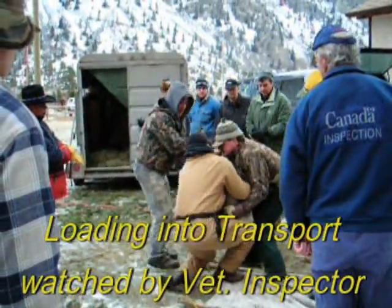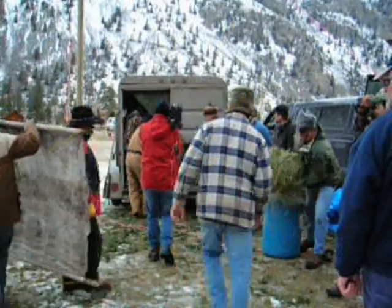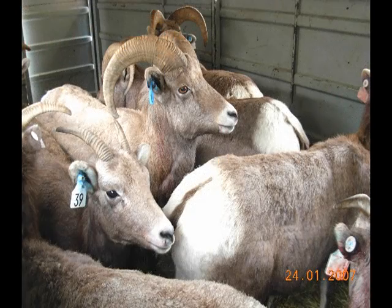Once processed, the sheep are loaded into a trailer for transport to the release site. In the trailer, the presence of other sheep seems to provide some comfort to them, and sheep often just stand placidly awaiting transport.